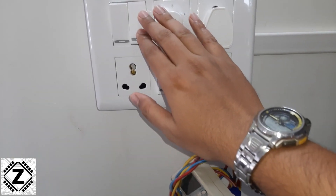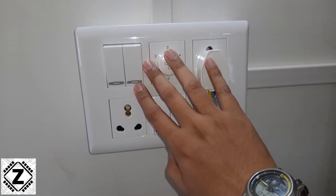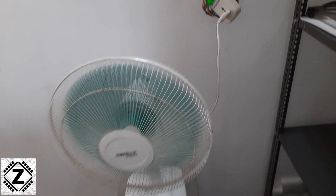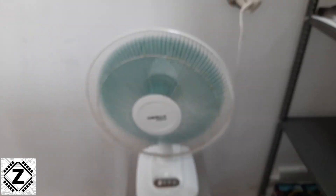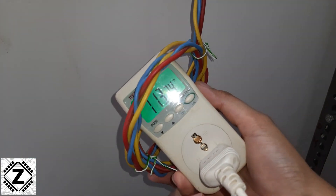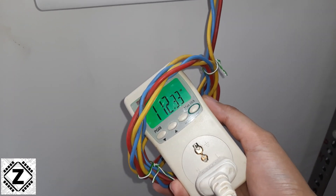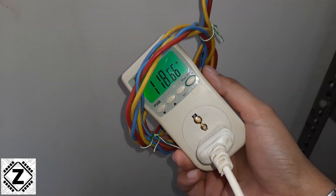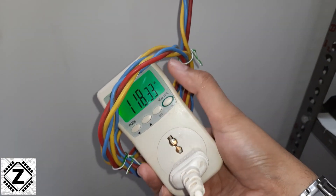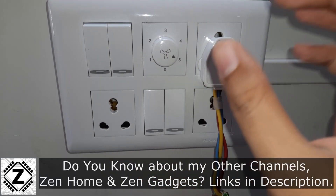Let's turn this thing on. Currently it is running on speed number 3 — that is the full speed — and the dimmer is also on full speed. The fan has spun up and if I remember correctly it was somewhere around 118 or 119 watts. It is consuming 112 watts of energy, which is very high for this small little fan. Yes, my memory serves me right — it is 118 watts of energy being used.